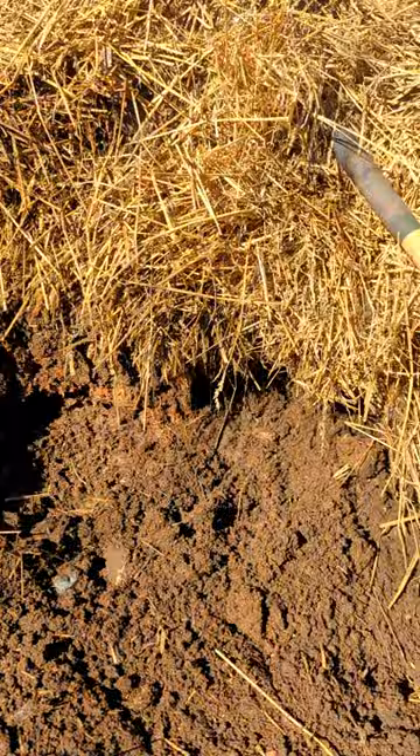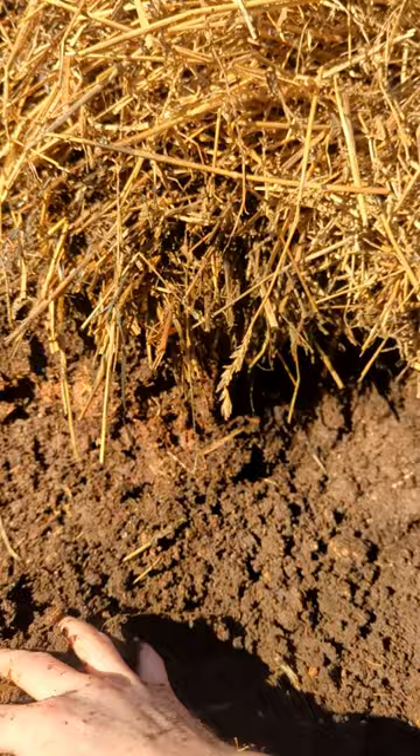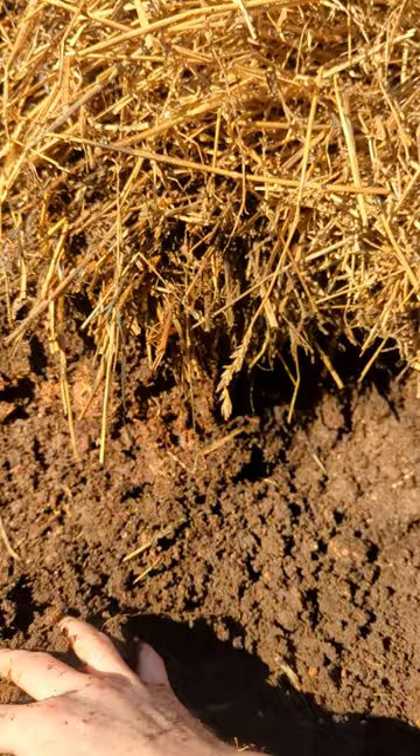But look what this has created — this is some nutrient-dense compost right here. We'll put this into some pots, into my garden wherever I need it, and in my raised bed.